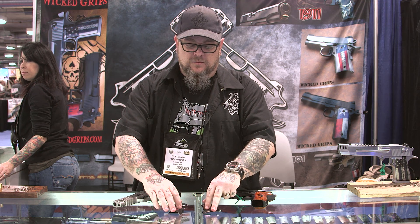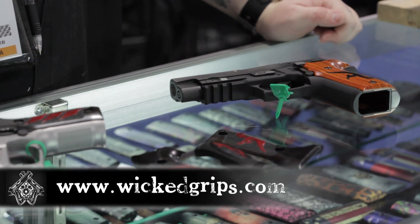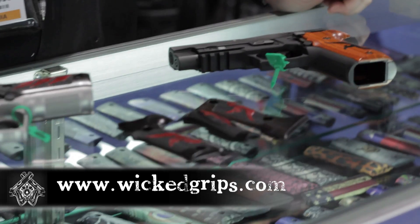These are available on the website for purchase, and we are taking custom orders if that's more your flavor. You can see these at Wicked Grips — that's www.wickedgrips.com — or feel free to email me at ed@wickedgrips.com. Thank you guys, SHOT Show 2015, have a good day.